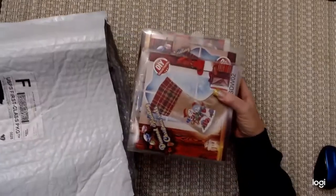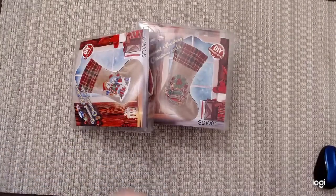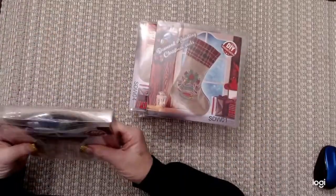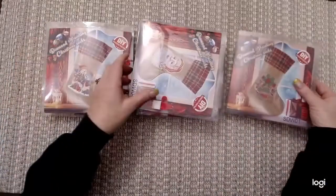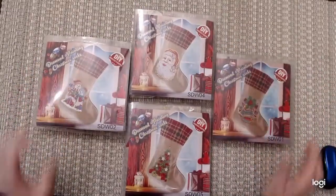Okay, looks like some of them got a little squished from the way they were packaged — they come in this kind of packaging. Here we go. I ordered these Christmas stockings, four of them.